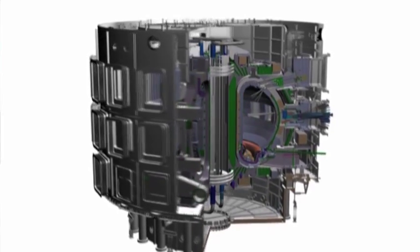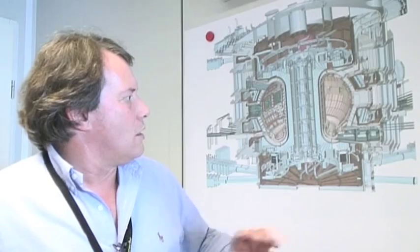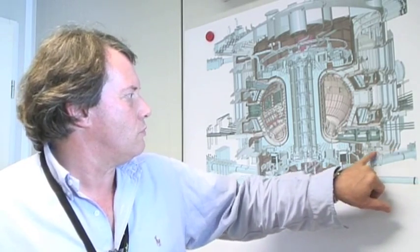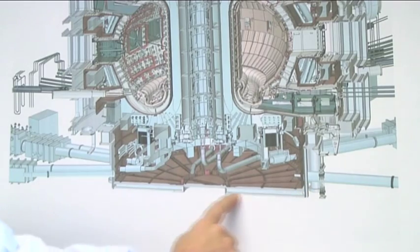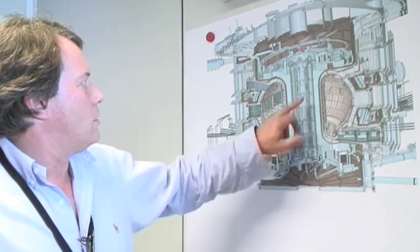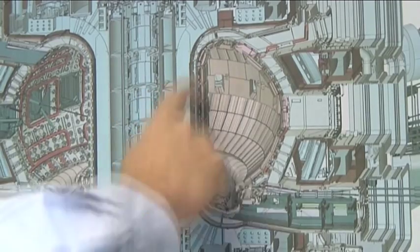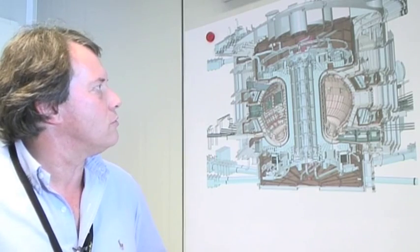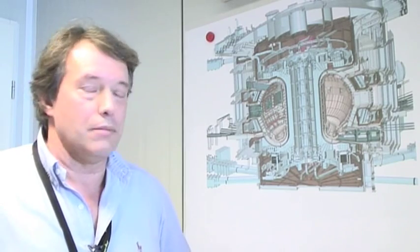So we're looking at very big components. The heaviest single component we will handle is the base of the cryostat, which runs along where I have my finger, and the weight of that is close on 1,200 tons. If we look at the TF magnets, which are these D-shaped components — superconducting coils — each of which weigh about 300 tons. We're looking at tolerances during assembly of the order of a millimeter or two.